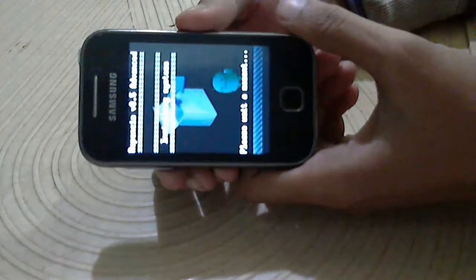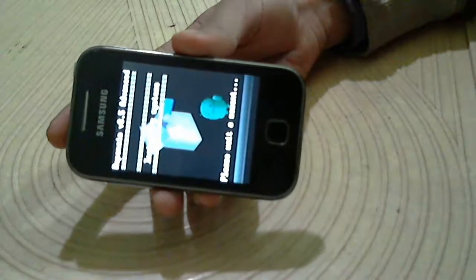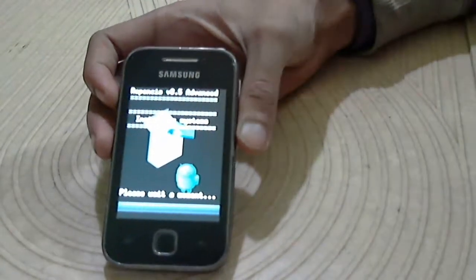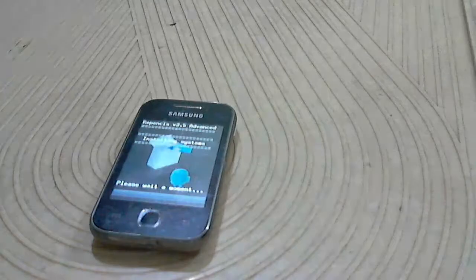Now select DS Installer Bansus and wait till it's done.